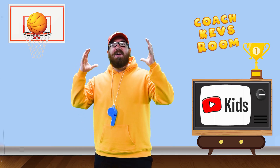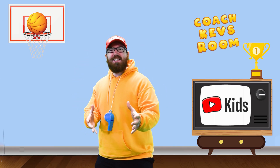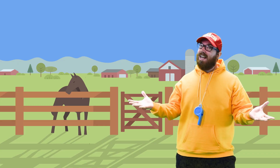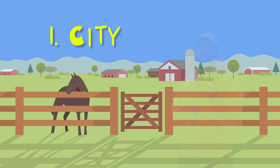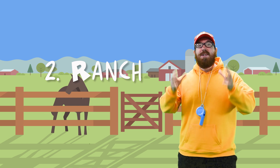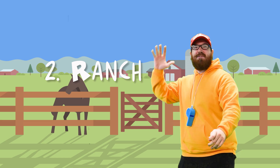Hi everyone! Welcome to Coach Kev and his fitness friends. I'm Coach Kev and can you guess where we are today? One, the city. Two, a ranch. Or three, a park. If you guess number two, you're right. Give me a five.